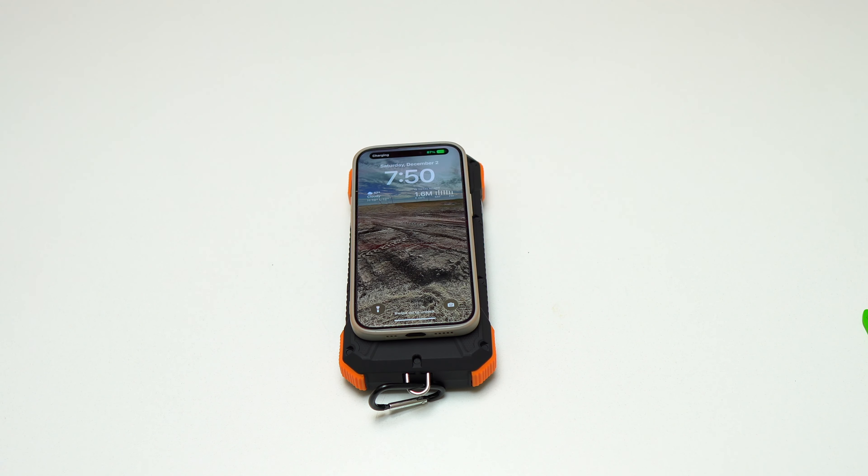At night, right before I start to sleep, I have the power bank near me and I use it to charge my iPhone during the night. You can do the same for your Android device — charge it overnight using the Blavor power bank.